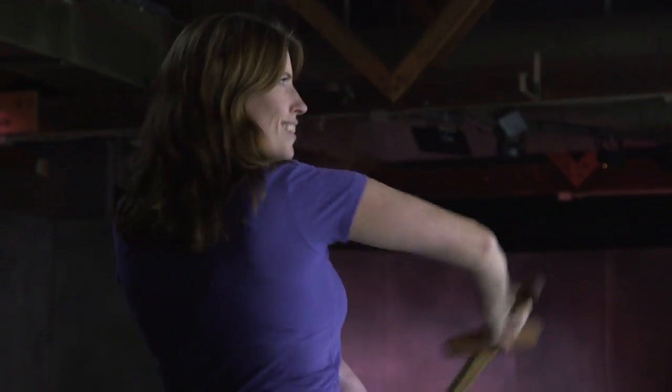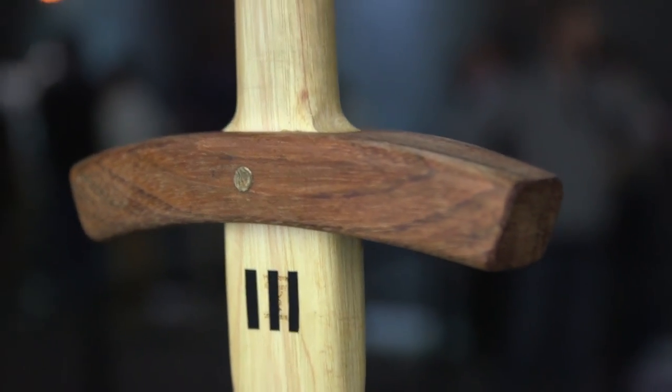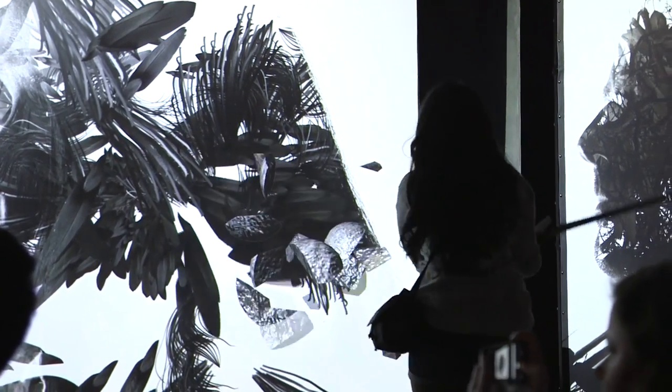Inside the sword there is an activity sensor that measures the direction someone's holding the sword, the trajectory, and the accelerometer. They use that data to tell where someone is swinging the sword and capture their unique swing, then create art based on that swing.